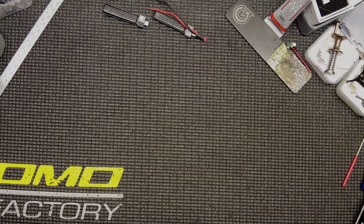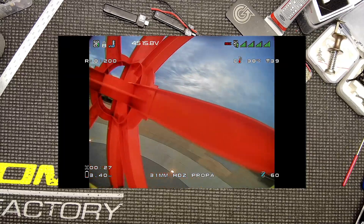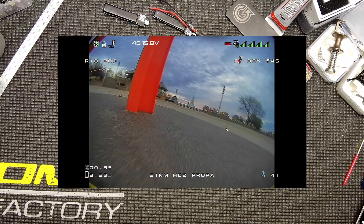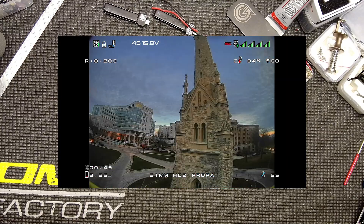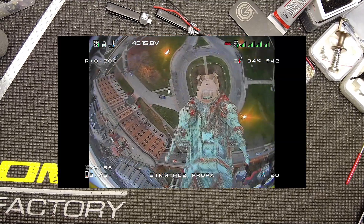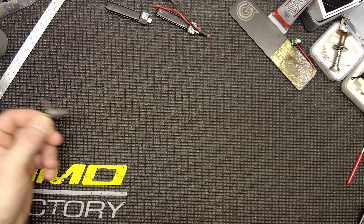Greetings fellow earthlings. Gonna give this a go. I realize it might be helpful to look at these little toy FPV units I zip around — why they are set up differently. Analog versus HD Zero. Racing versus freestyle. So let's take a more in-depth look at my various 31 millimeter prop variations.